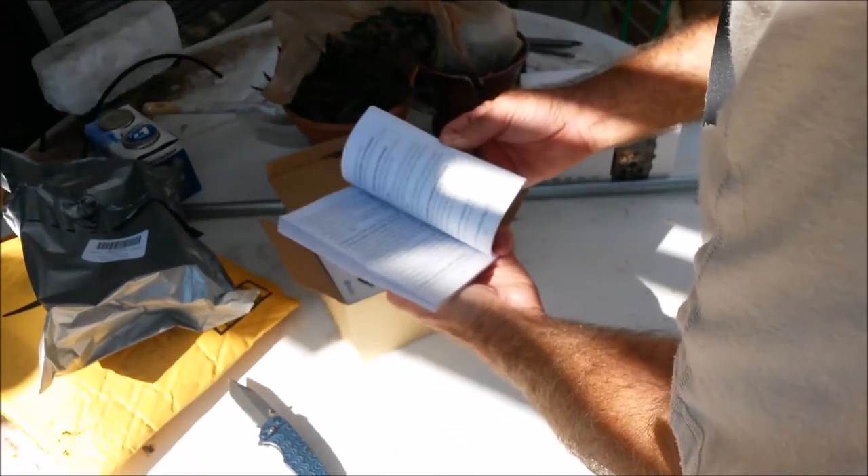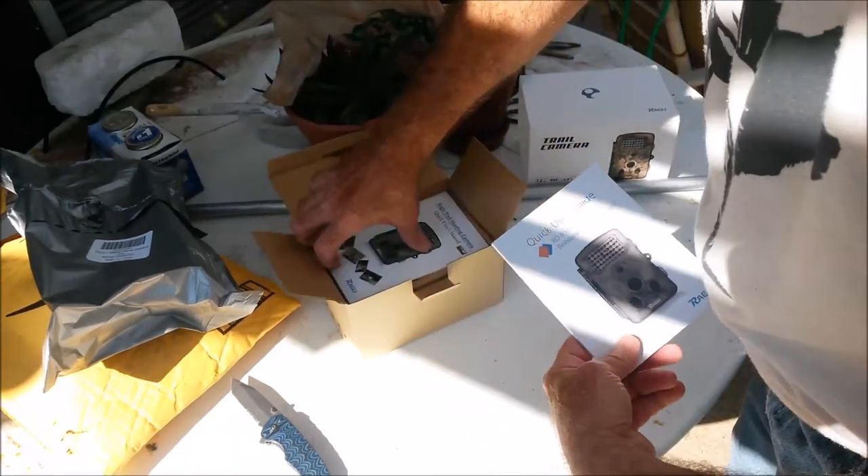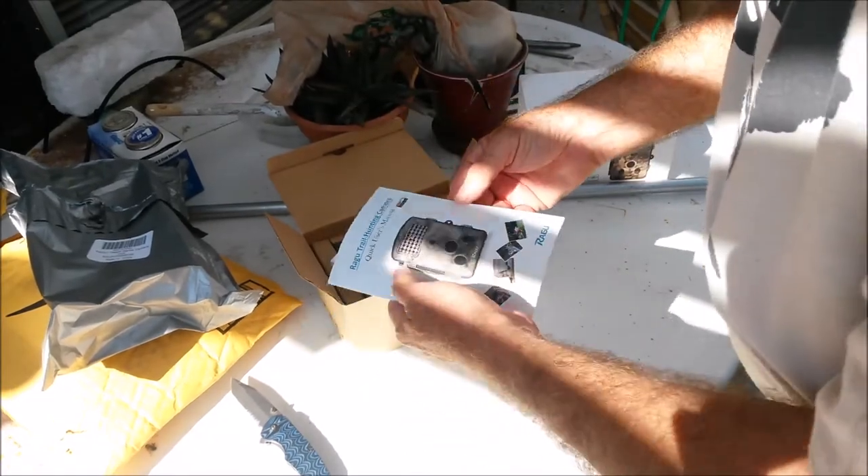I've got a real user's manual — nothing online, this is here, that's great. And a little quick start manual, simple operating instructions. They gave a lot of information this time around.